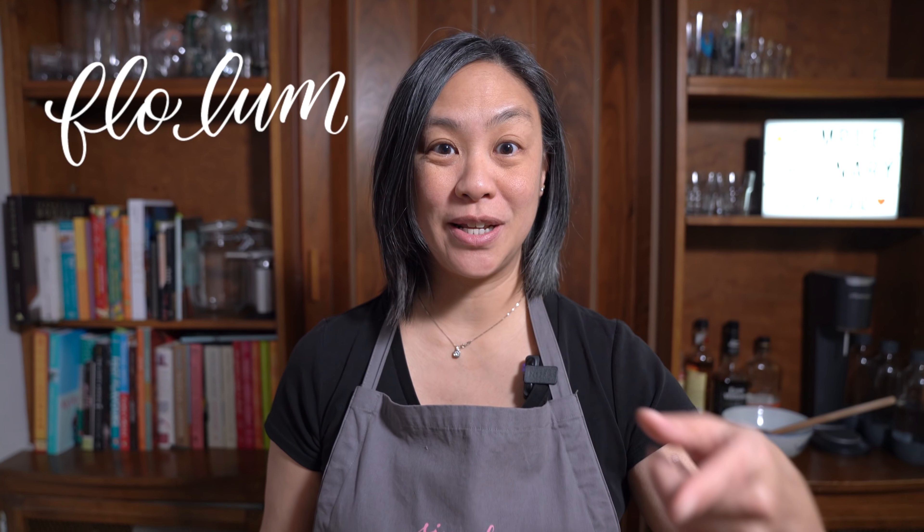Hey everyone, I'm Flo. Dude is behind the camera and all these mushrooms are going into a cream of mushroom soup. I always try to give you simple recipes using ordinary ingredients that your whole family will enjoy, and written recipes are available to my patrons on Patreon. So let's get started.